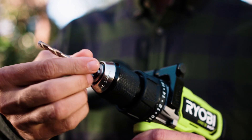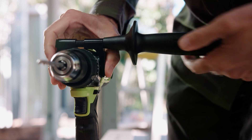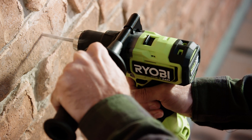The 13mm keyless metal chuck with ratcheting action provides additional bite to bits, which is particularly important when drilling into masonry. And the auxiliary handle improves accuracy and stability by steadying this high torque tool while in operation.